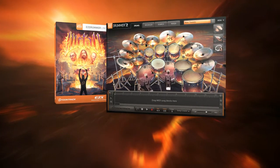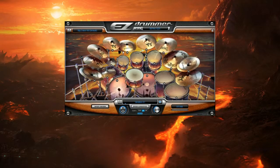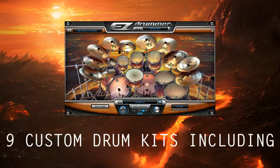The Metal EZ-X, an expansion library for EZ-Drummer. The Metal EZ-X features a massive drum recording engineered and remixed by three of Modern Metal's most in-demand producers into a collection of nine custom drum kits made for metal.